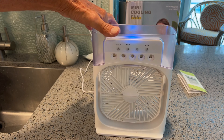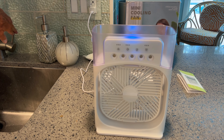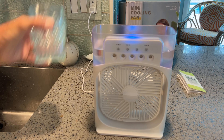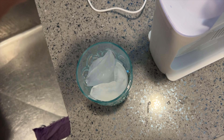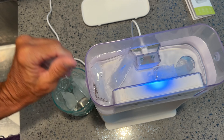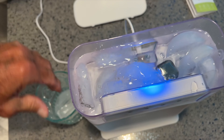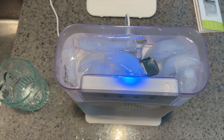We're going to open this up and put water in here. I've got a glass of water and I'm just going to pour it in. That filled up pretty good. Now I'm going to grab some ice. This is the top and we're just going to put some ice in here — like that. I guess I could put a lot more in.